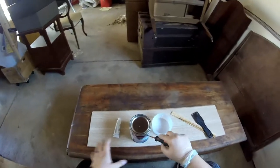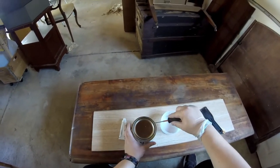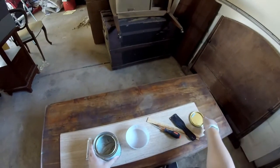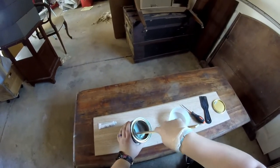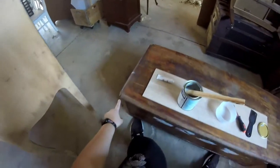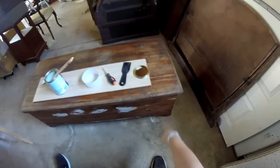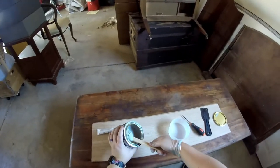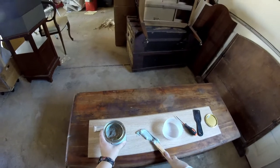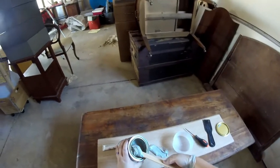Now that we have all our tools, let's get started on the Bondo. When I open this can you'll see the Bondo has separated, which is totally fine — that's why we have our mixing utensil. You'll need to read the back of your Bondo to see how much of the gray Bondo to hardening agent you need. We've got a lot to redo: three corners, multiple gouges, and a chewed-off side. But here's a word of caution: Bondo dries within three to five minutes once you add the hardening agent, so use small amounts and keep remaking small portions.